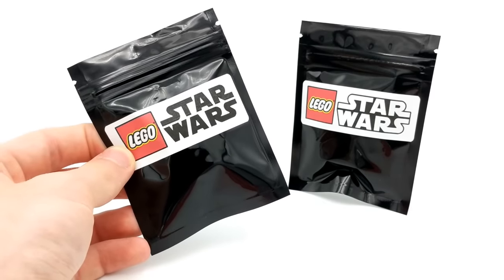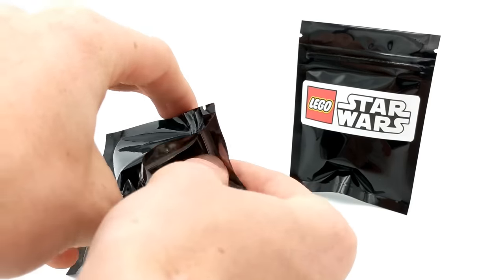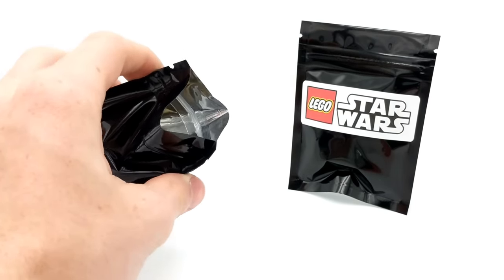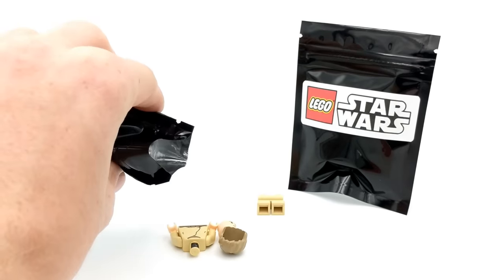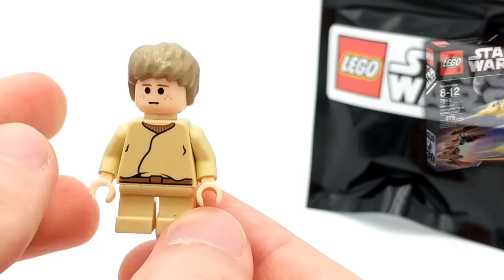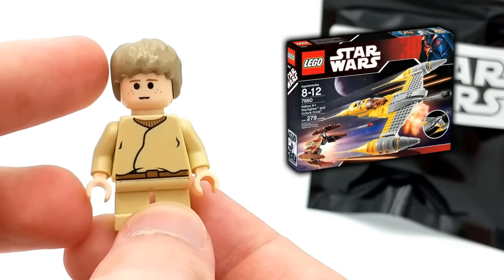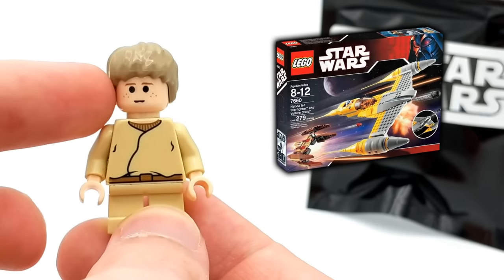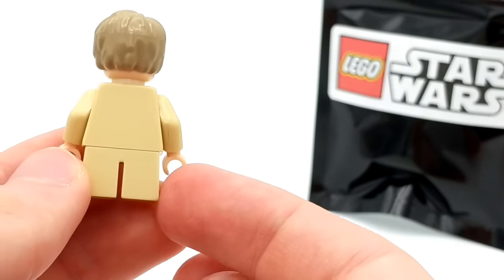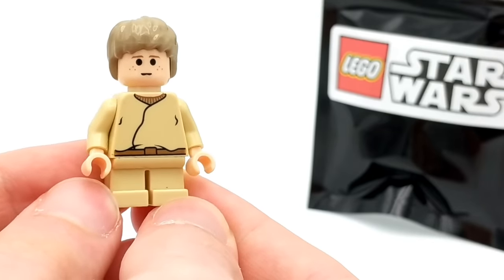Here is the final regular pack before we get into the elusive double pack. Two minifigures in one pack sounds pretty good — but for this last one, the minifigure is young Anakin. He's got his hairpiece, which is a different variant — a lot of the variants in sets have the pod racer goggles or helmet on, while this one has hair. No back printing, but he's got the short legs. Overall, just a pretty iconic minifigure for the LEGO Star Wars line.